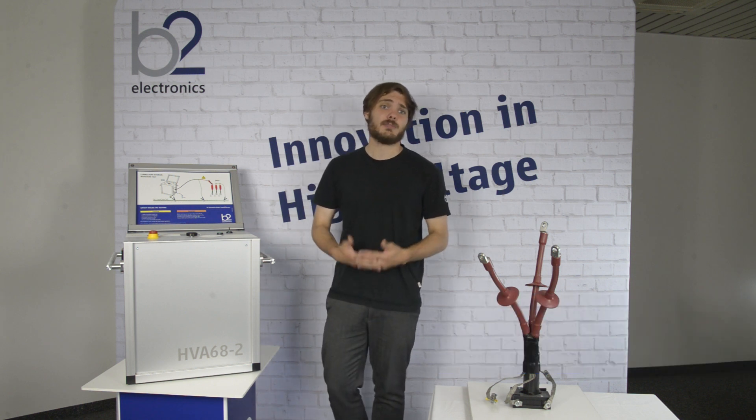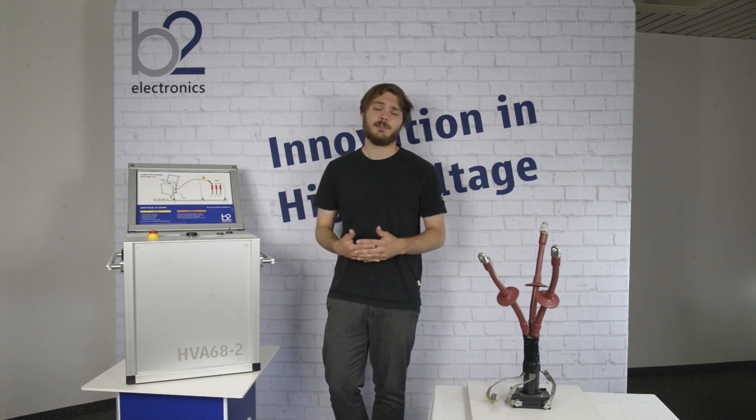Hello, we at B2 would like to welcome you to this short video tutorial. Today we will take a closer look at the measurement setup with a first generation HVA. In the process, we show the KORAK connection procedure for a withstand measurement.